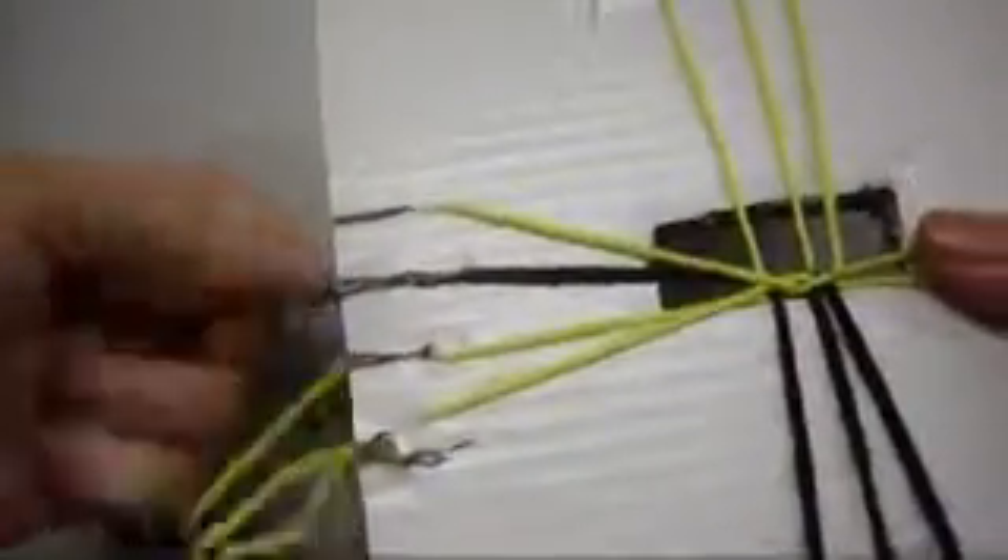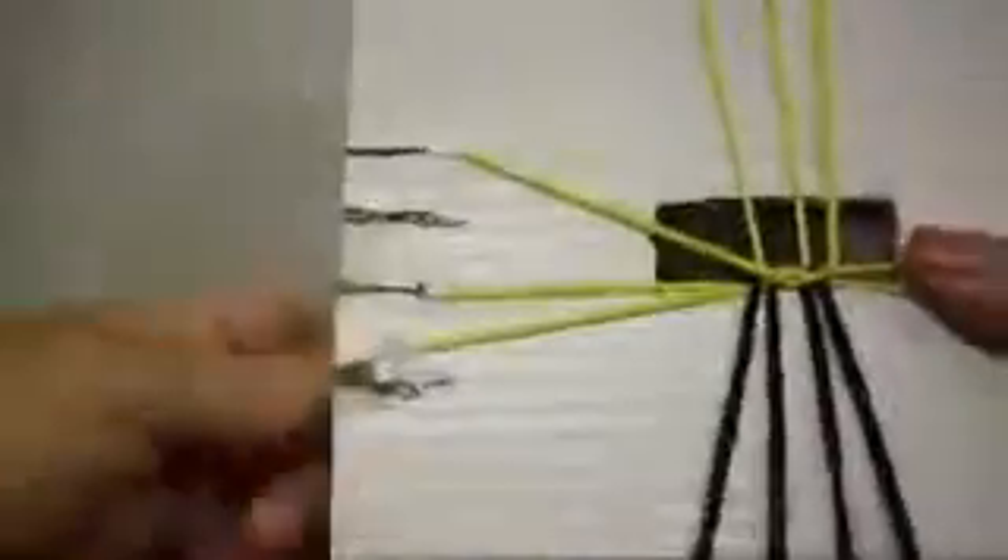Now, on this side, the one at the top, we put it at the bottom. The one at the bottom, we put it at the top. Then we close it. And like you can see right there, we got the same order.